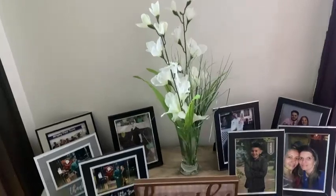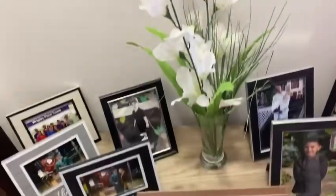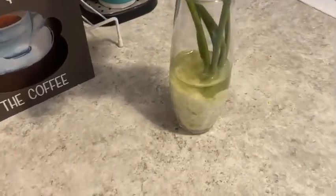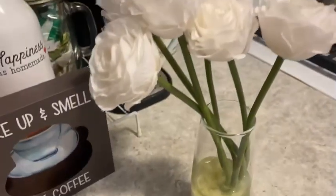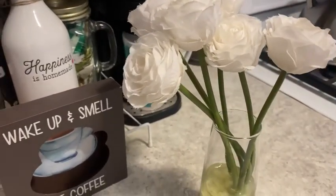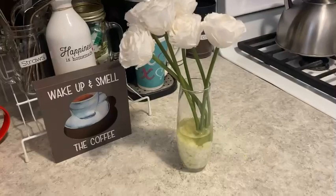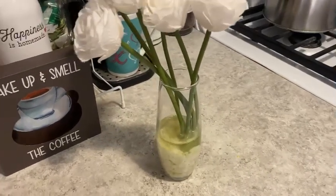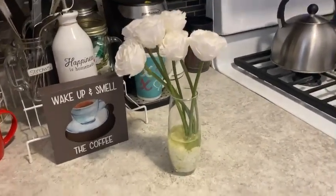I also did this one — I put more glue in this one. And I also made this one where I added some river rocks from Dollar Tree. These rocks are actually from Michael's — I bought them way back when I first moved into this apartment. I put some vanilla oil in there too so they smell good. I have this one on my dresser in my room.